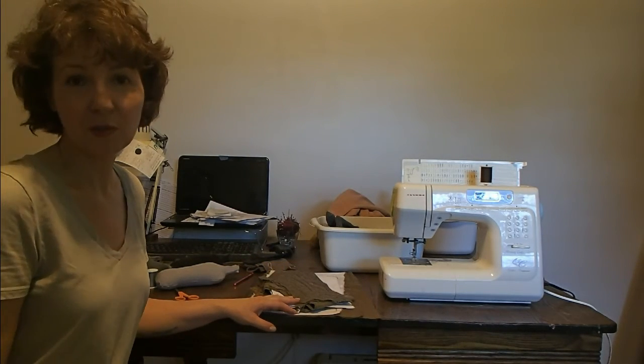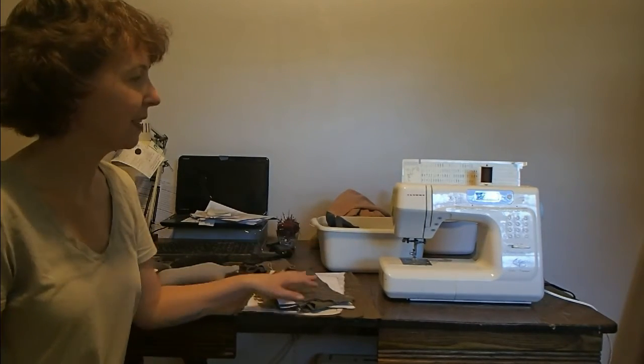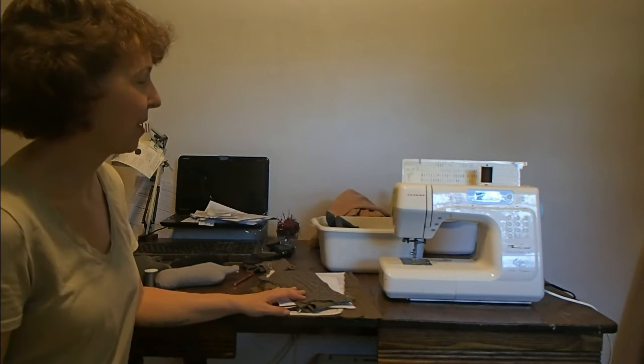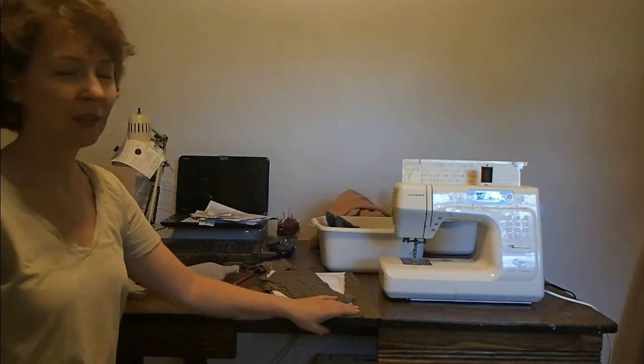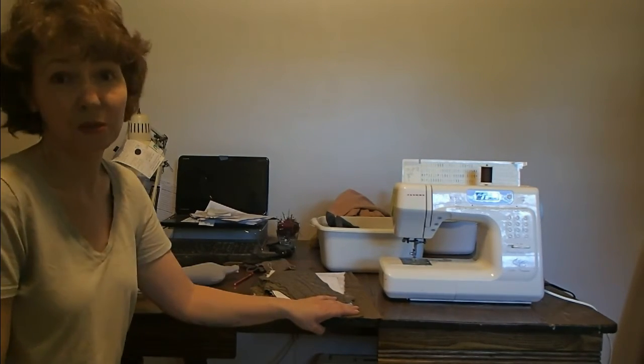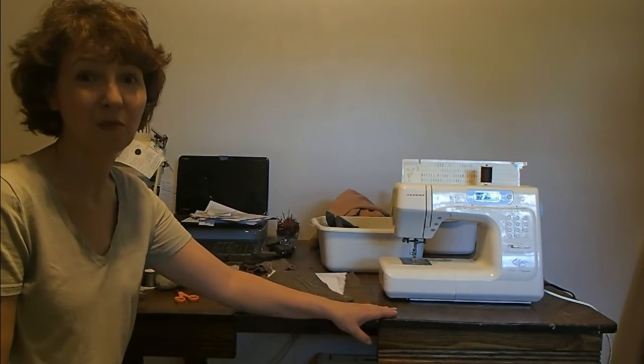My two most important tools are my sewing machine — I have a Janome, and it's always set up. Usually it has gray thread in it, because I know a lot of people are interested in that sort of thing. And this is just a plain, beat-up old oak table that I abuse on a regular basis. I don't worry about cutting it up or getting paint on it or anything like that. It's great.